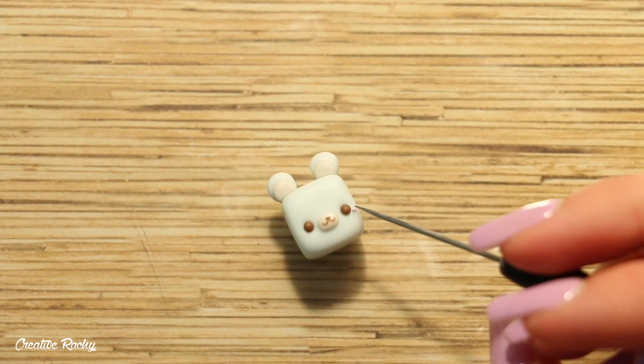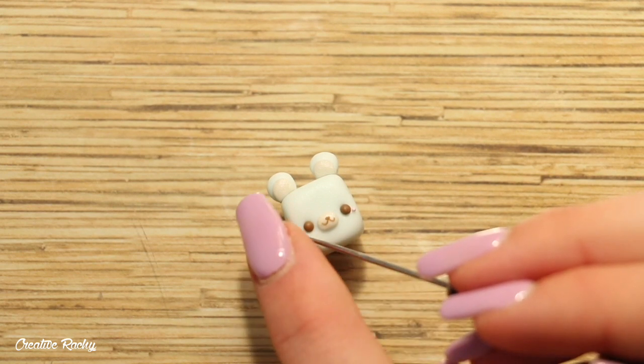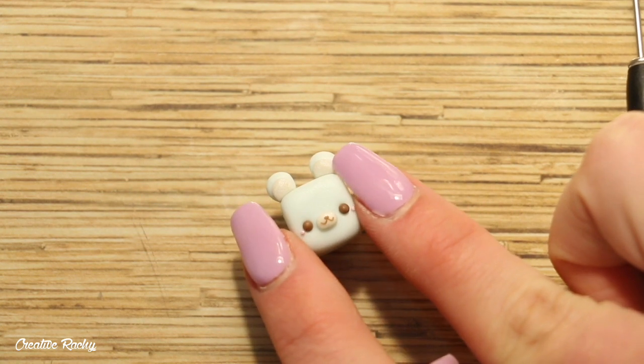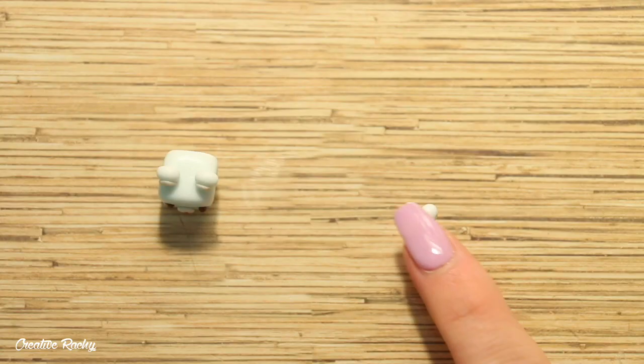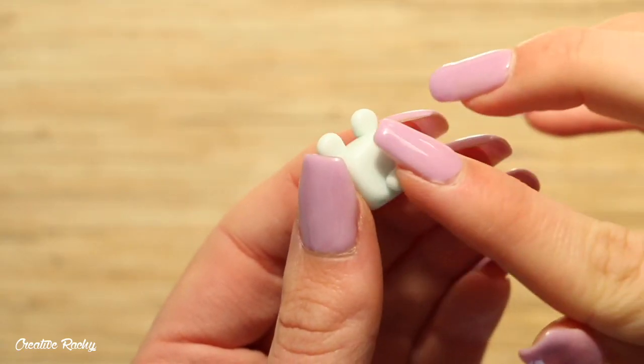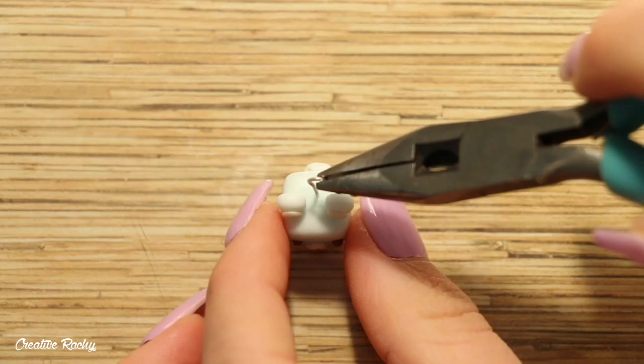I also attached two cheeks using some light pink clay. Lastly I added a small piece of blue clay on the back of the cube for the bear's tail, before adding my eye pin to make it into a charm and baking it in the oven.